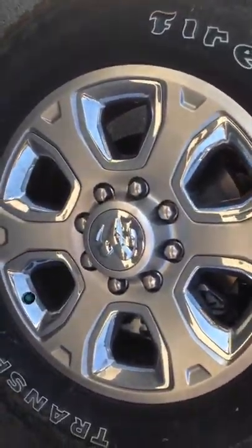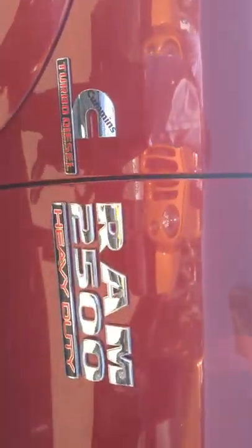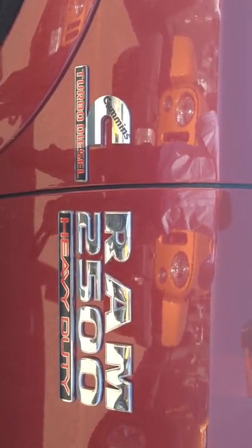20-inch chrome rims. Those are the badges on the vehicle — that Cummins badge would be a 6.4 Hemi on your unit. Here you have your breakaway mirrors. They're heated, and also great if you guys are towing.